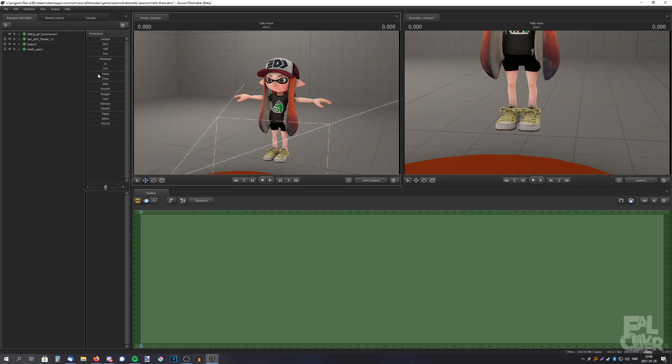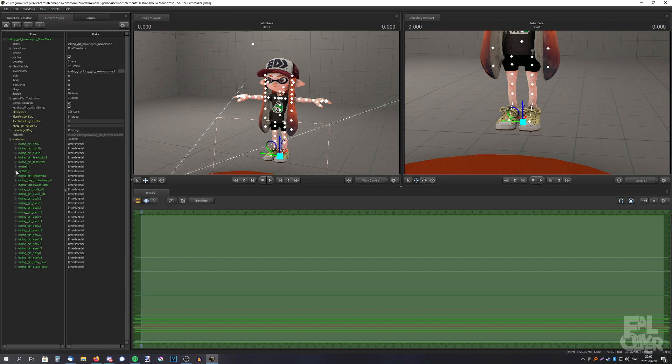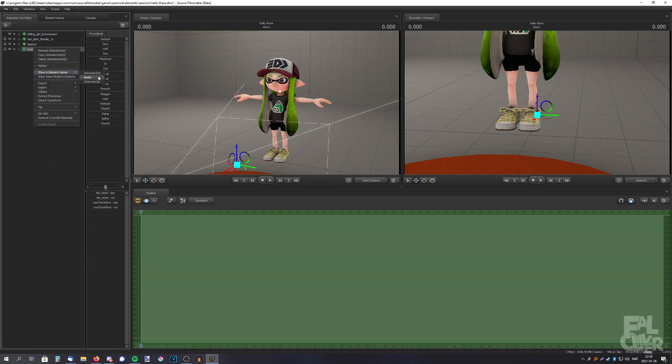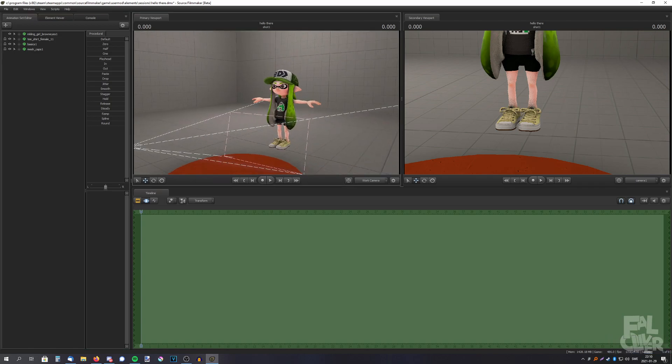That's it — that's all you have to do. So that was how to add clothes without wasting a lot of time.